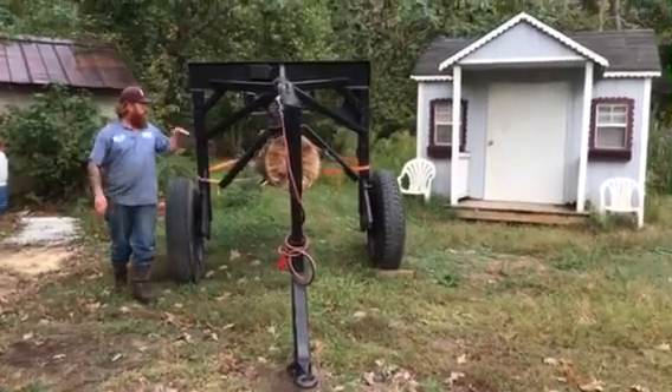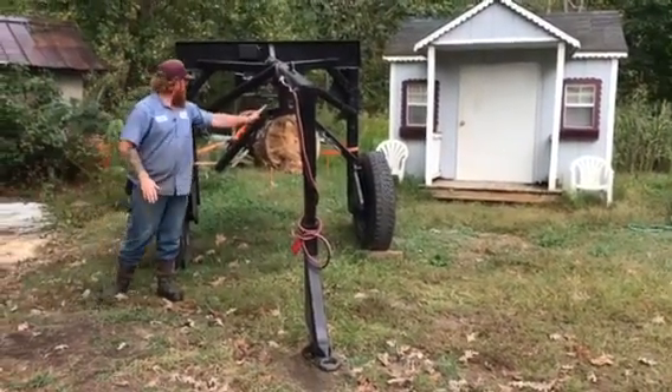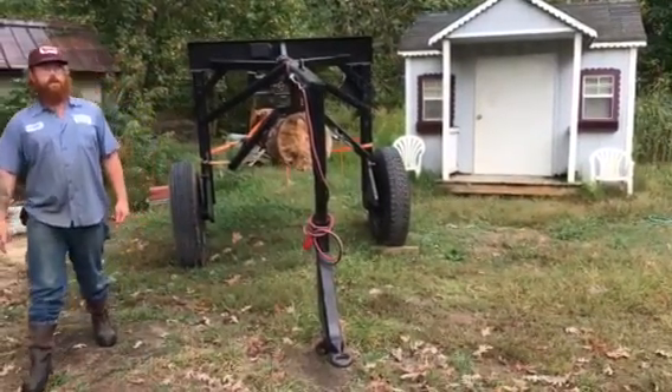By wrapping the cable around the front center of the log, as it lifts up and hits this crotch, the back end lifts up and levitates off the ground. Moving a log off the ground is very important for the sawmill.